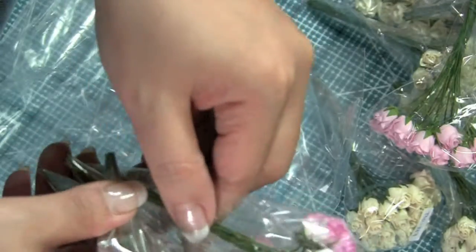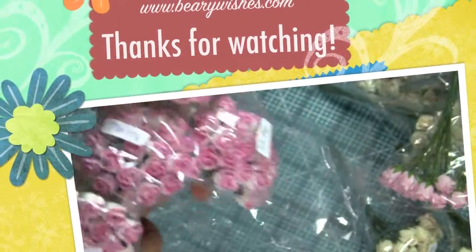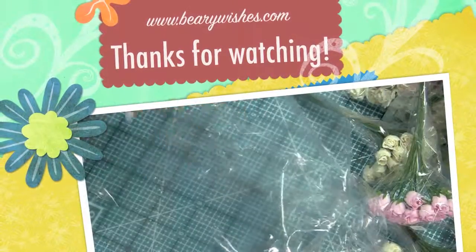Super pretty — I can't wait to start using these. And that's it, thanks for watching, bye!